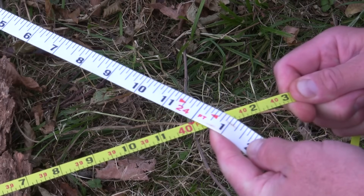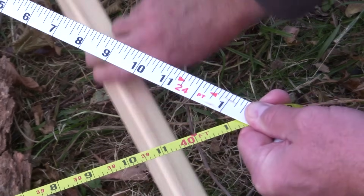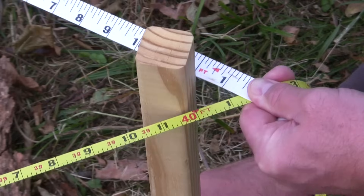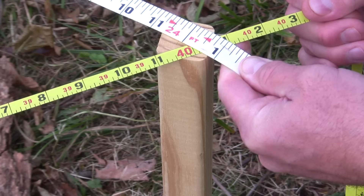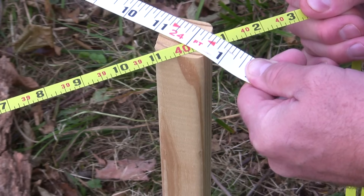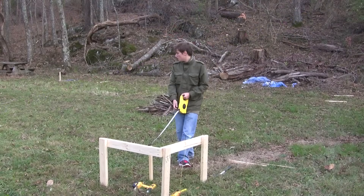Right there we're 40 and 24 across — that's our corner. I'll just come in here, run a stake in this corner right there at that intersection, and we'll be as square as we can be.